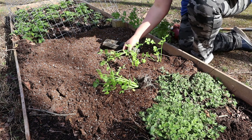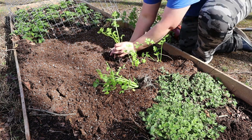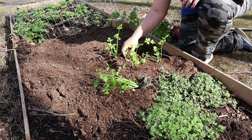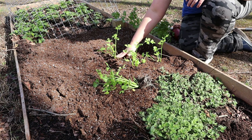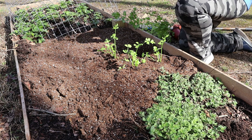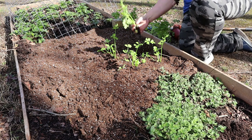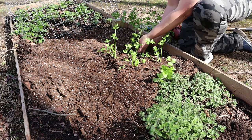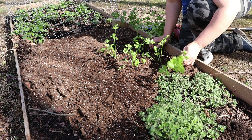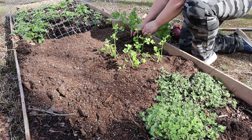Looking at pictures online, it looks like celery can be planted pretty close together, so I think this will be plenty of space even though I have quite a few of them. I was reading about celery online and it said that if you harvest just a little bit at a time instead of harvesting the whole plant, you can make it into a biennial, which is pretty cool.